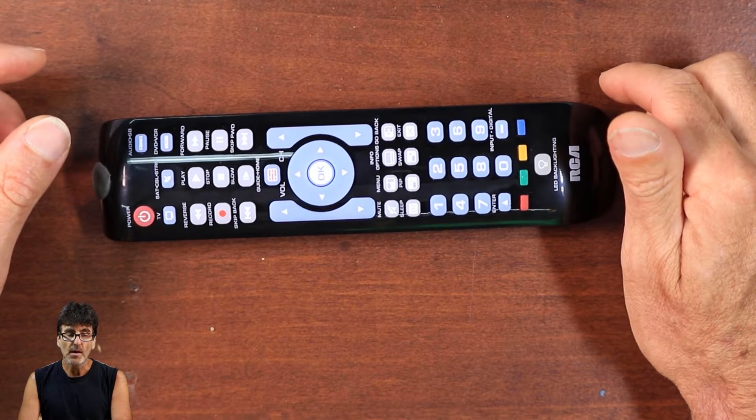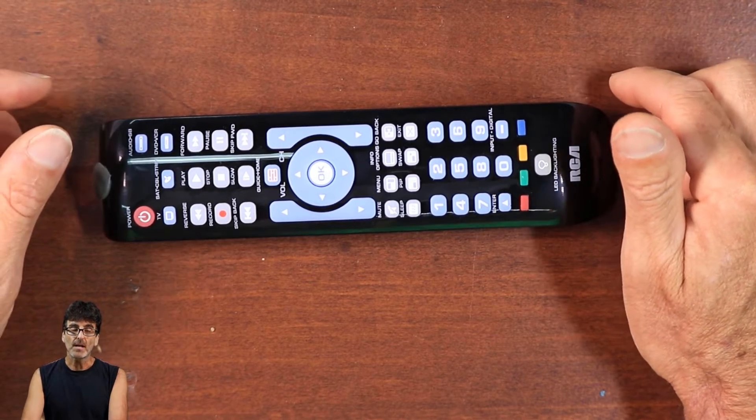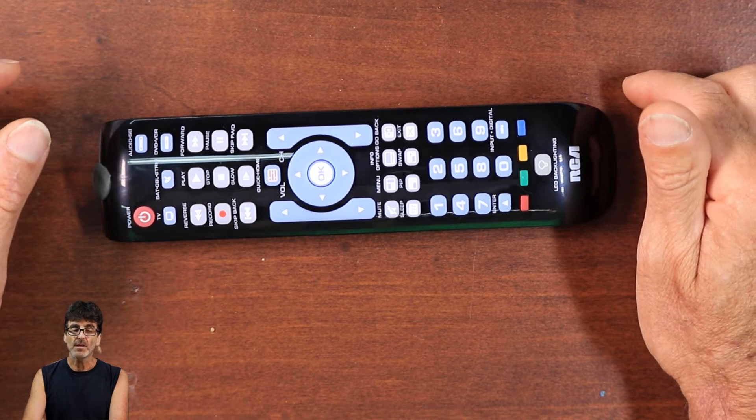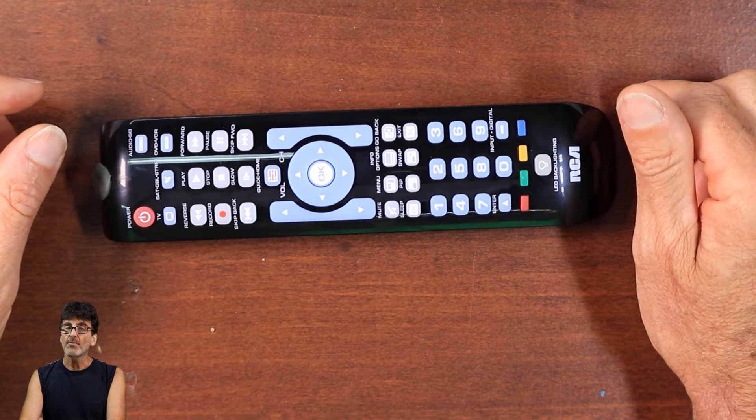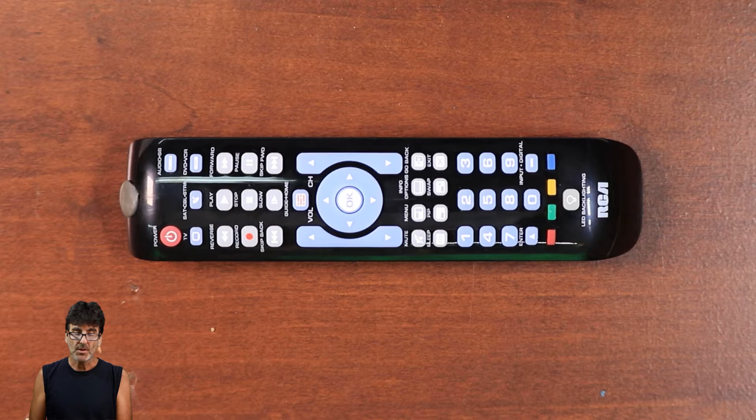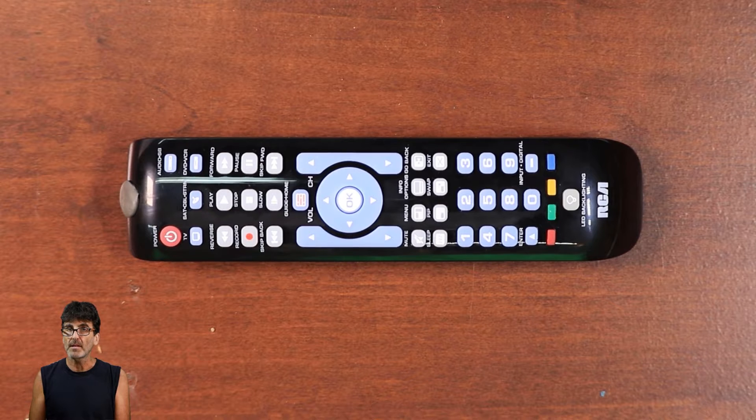So there are actually four ways to program the remote: direct code entry, brand code search, auto code search, and manual code search. I'm only going to go through the first three for the sake of time. Let's start with direct code entry. You'll need your code list that came with the remote, or consult the aforementioned website to see the codes for your device.